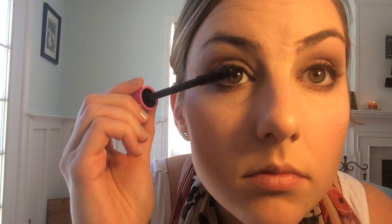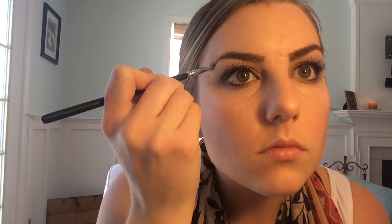Finally we've made it to lashes — I'm gonna use my I Heart Extreme Lashes by Essence for this look. I'm gonna do top and bottom lashes, and then I'm going to fill in my brows, which I've shown you a few times now. If you have any questions about that, you can refer to my blog.